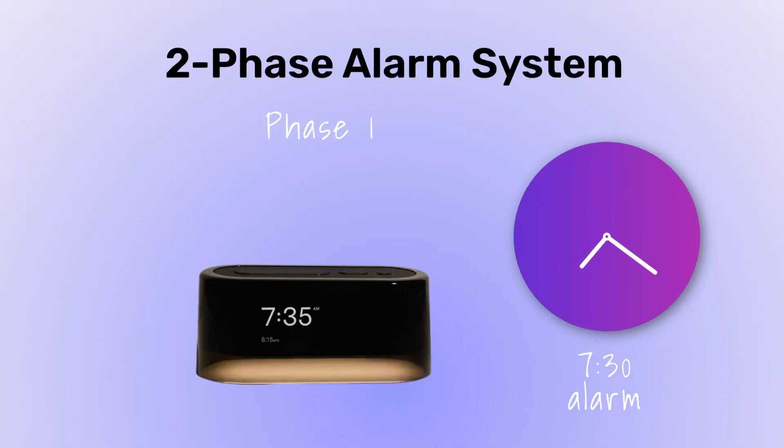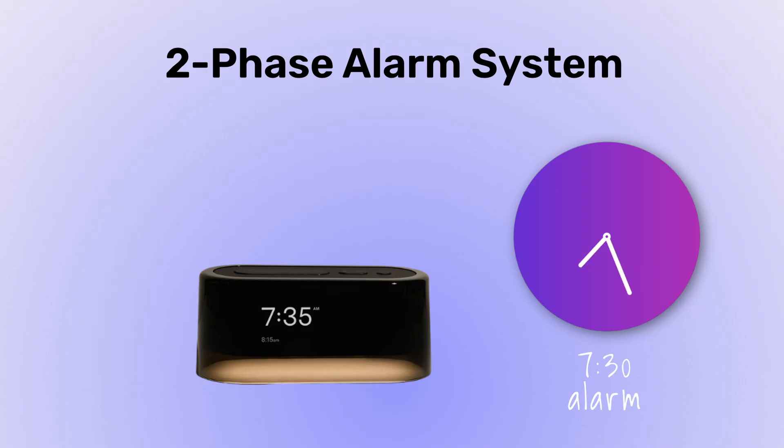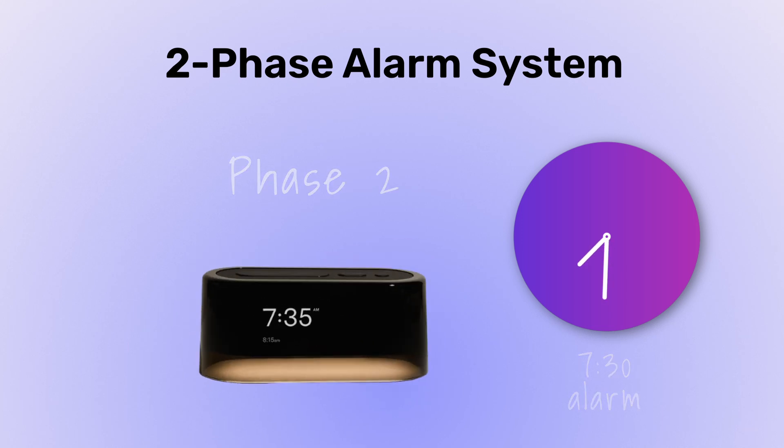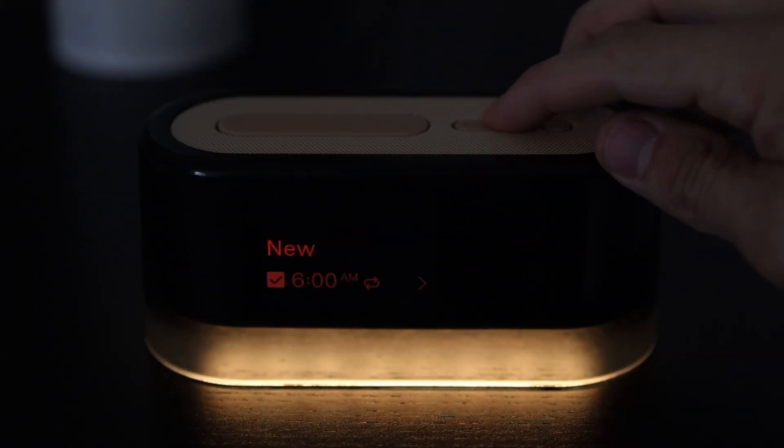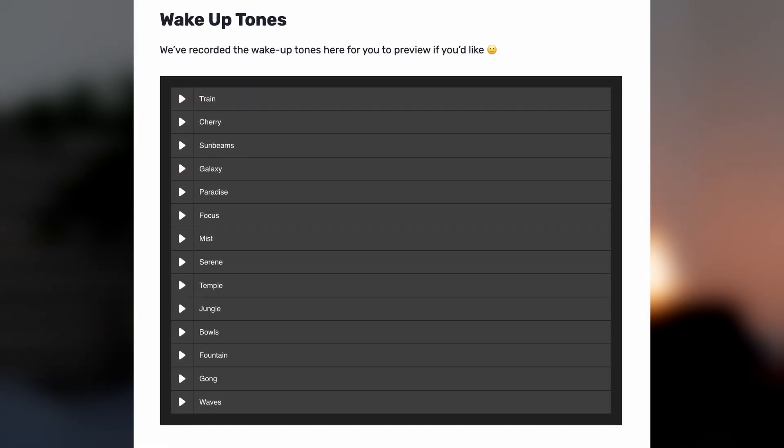Lofty's original claim to fame was their two-phase alarm system. Nine minutes before your scheduled alarm, the Lofty clock plays a gentle wake-up tone for several seconds — this is also when the Lofty lamp would begin its sunrise. The idea is to gently rouse you out of deeper sleep into a lighter stage before the actual alarm wakes you up nine minutes later. I'm an audible light sleeper and wear earplugs every night, so the first tone woke me up every time regardless of settings. I prefer a sunrise-only alarm, but if you prefer an audible alarm, the two-phase system is worth trying. The get-up and wake-up tones are linked in the article below.